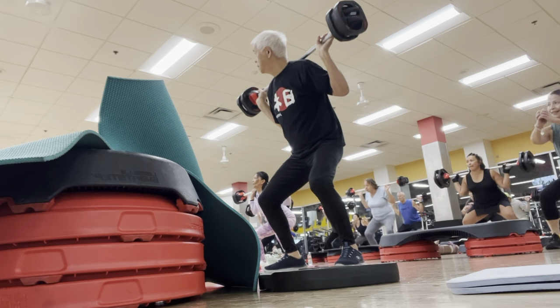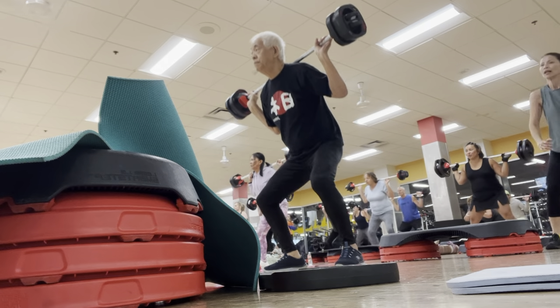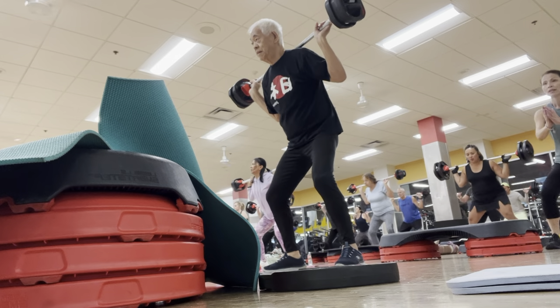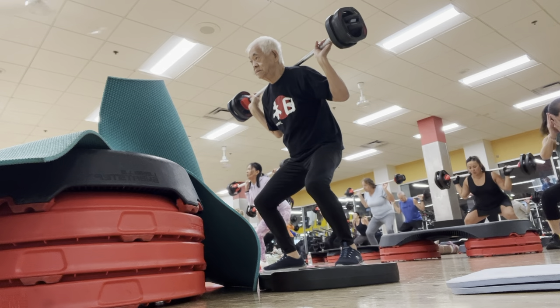Well done, well done. Down three. Good job. One, two, three. In line. Stop, stop, push. Good. Keep it going.